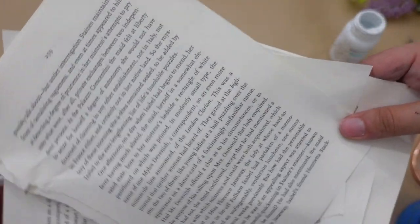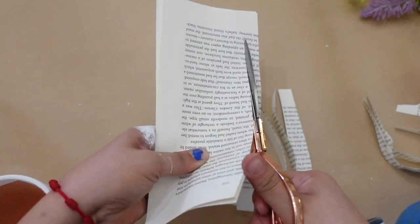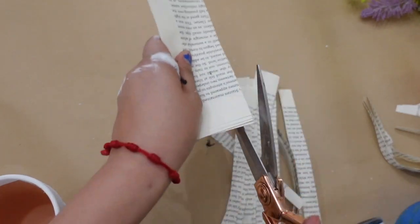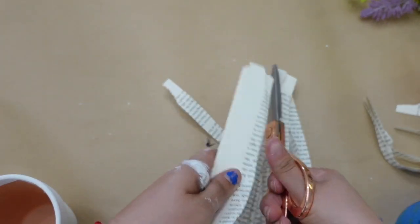I'm using several sheets of book paper to fill up the clay pots after I add the floral foam and the greenery.